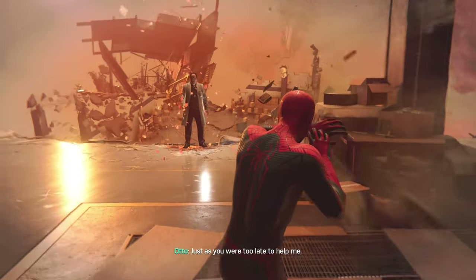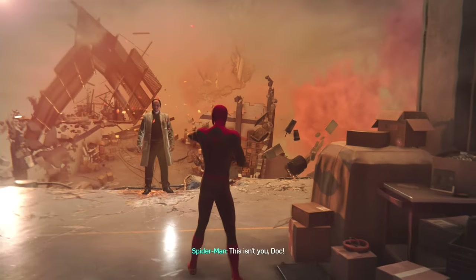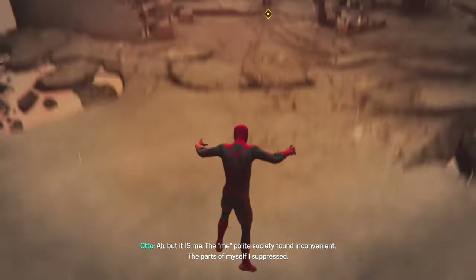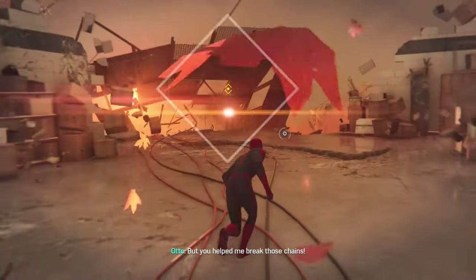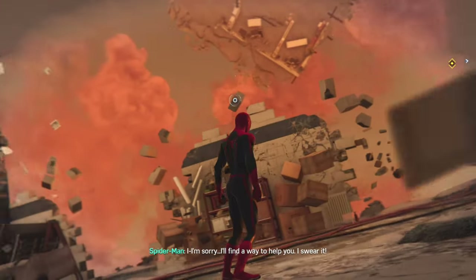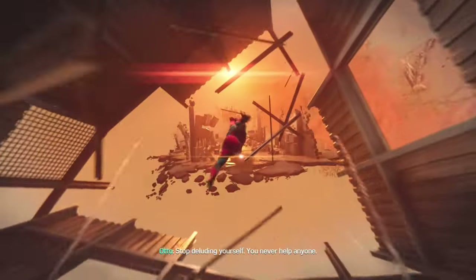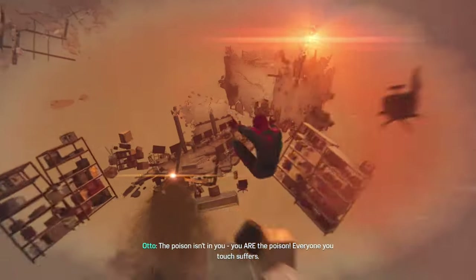You're too late. Just as you were too late to help me. This isn't you, Doc. But it is me — the me polite society found inconvenient. The parts of myself I suppressed. But you helped me break those chains. I'm sorry. I'll find a way to help you, I swear it. Stop deluding yourself. You never help anyone. The poison is it — you are the poison. Everyone you touch suffers.